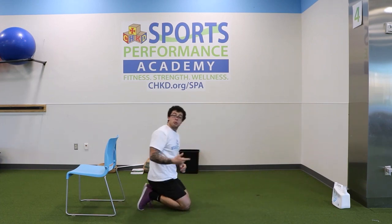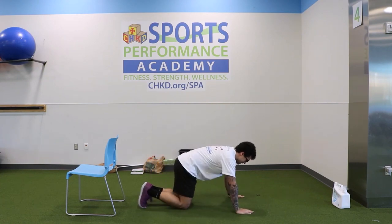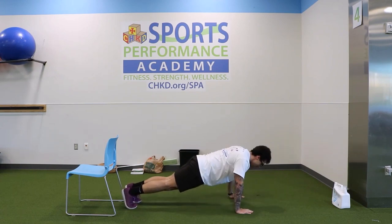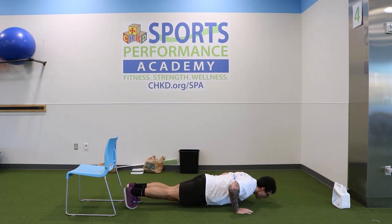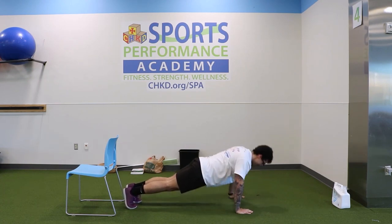Catch your breath if you need it, then we're going right into push-ups. Hands down, feet up — going for ten. One, two, three, four, five, six — four more — seven, eight, nine — one more — ten. Perfect.